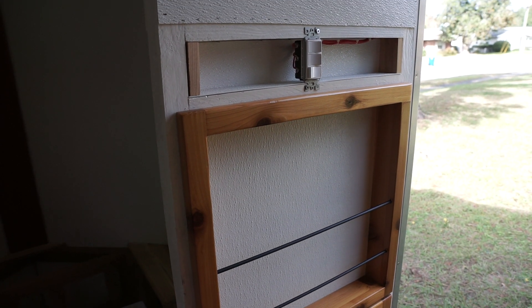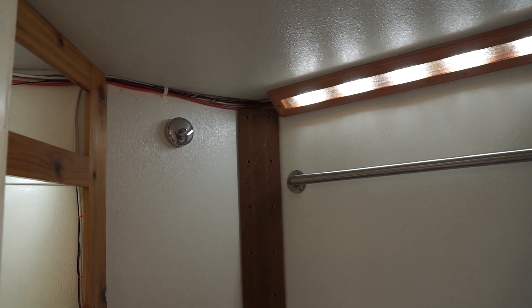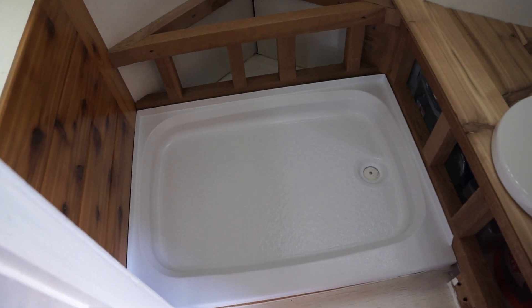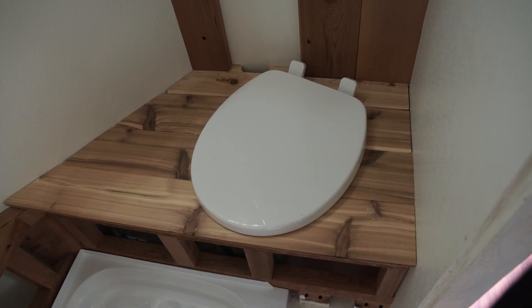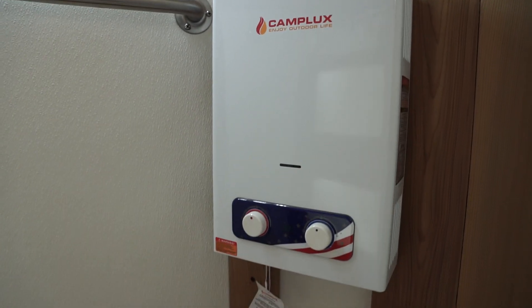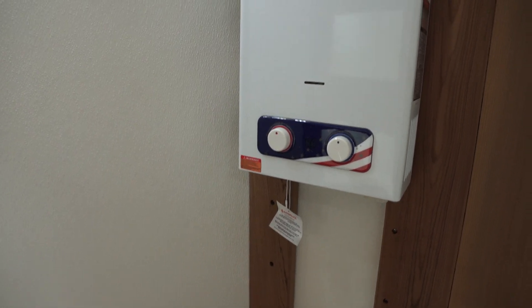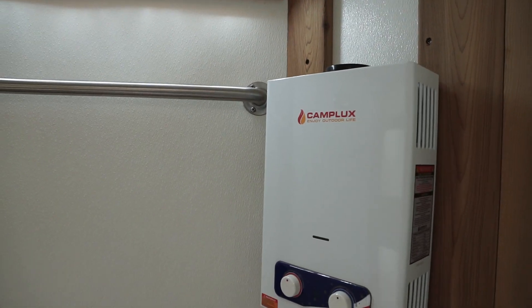I didn't want to leave any inch of this camper unused. Into the forward bathroom we do have some storage to the left, an unfinished shower, our composting toilet, and on this side of that wall will be a medicine cabinet. We do have a propane water heater which is not hooked up yet — I haven't quite decided how to vent this to the outside. That will be for a future video.